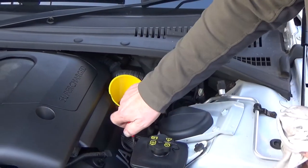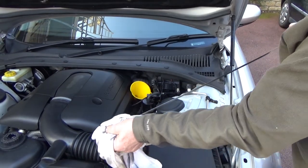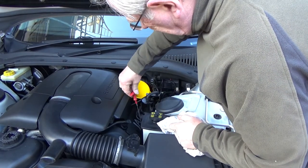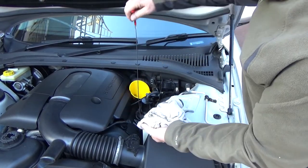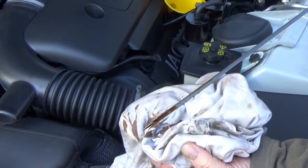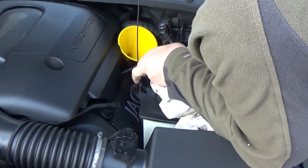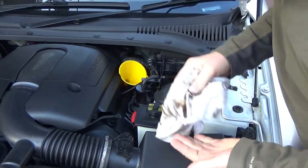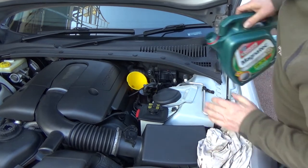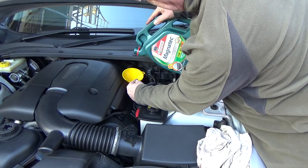Take another check. Now it still needs just a little more — one final top up and that should be enough. Always remember to make sure the car's on a level surface before you check the oil level, otherwise it will look as if it's half empty when it won't be, and you'll overfill it.